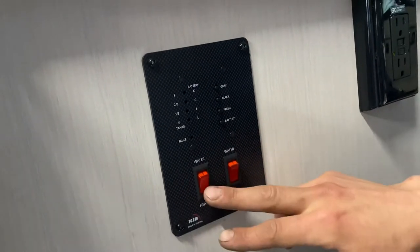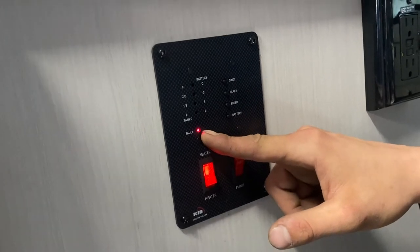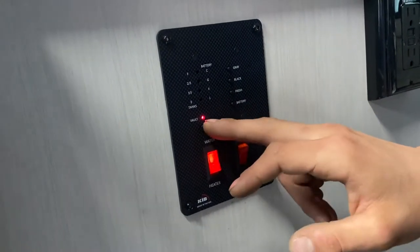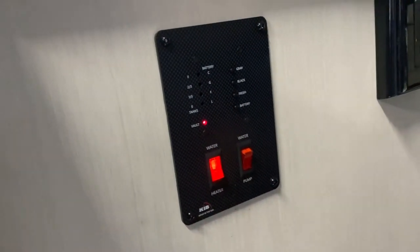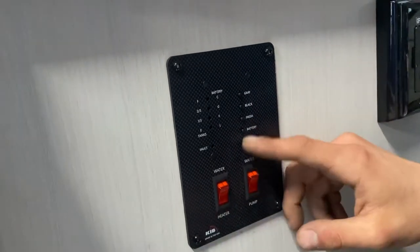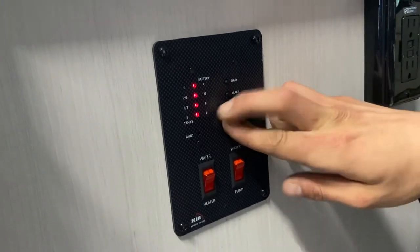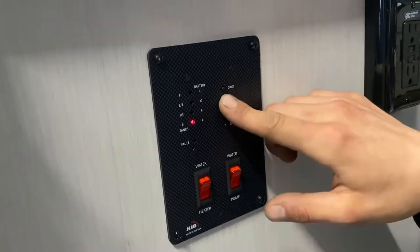Turn on the water heater propane switch and you get a fault light letting you know the ignition sequence will start. Once started, the light will go out and it'll try three times. If it hasn't fired up after the third try, the light will stay on and you'll go use that reset button we showed you. You can hear the click of the igniter and the roar of the flame — we know that tank is good. Up top is your monitor system: battery status shows C for charging, G for good, F for fair, L for low. For your fresh tank, it reads a third, two thirds, or full — same for black and gray. There's also a GFI protected outlet right beside there — test on the bottom, reset up top. If you ever have outlets that don't work, that's the first thing to check.